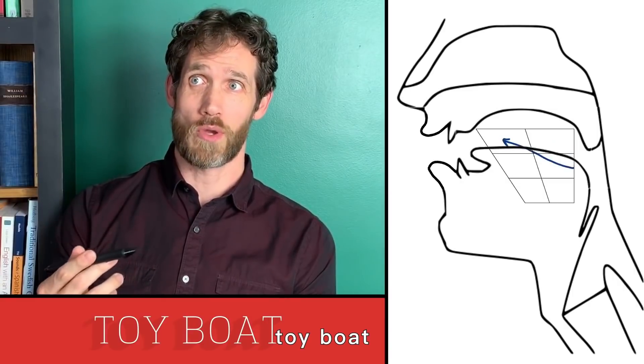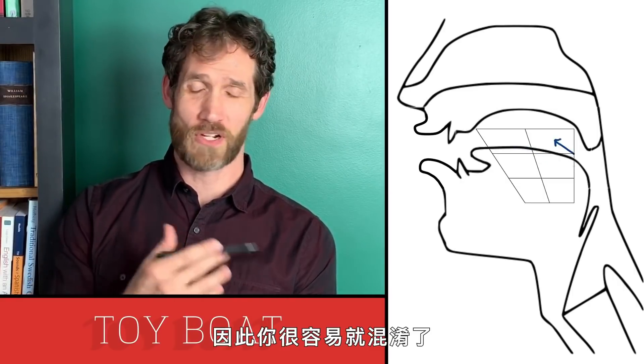Toy boat, toy boat, toy boat, toy boat, toy boat — so you very quickly get confused.